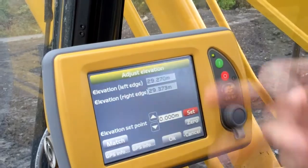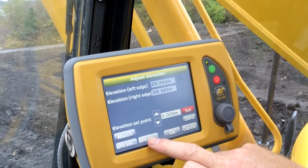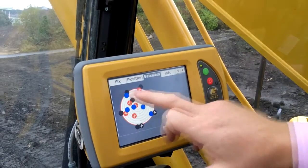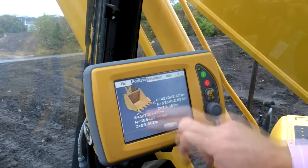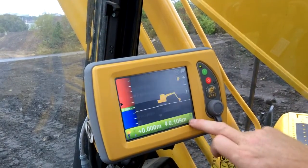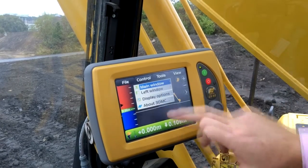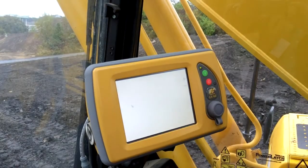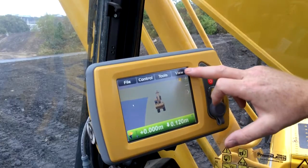For the operator it's extremely simple — just quick button pushes. You can check the satellite information, see how many satellites you're working with, and see the accuracy. You can see the position of the cutting implement, change your views, and go to a 3D view. All of this is very, very simple and easy for the operator to use.